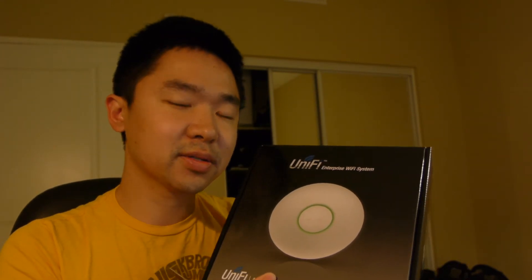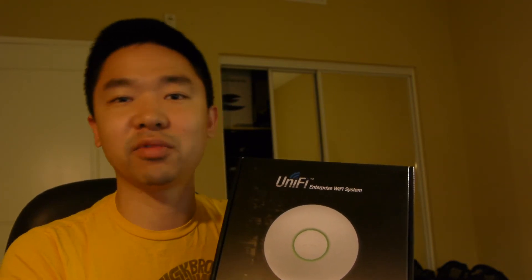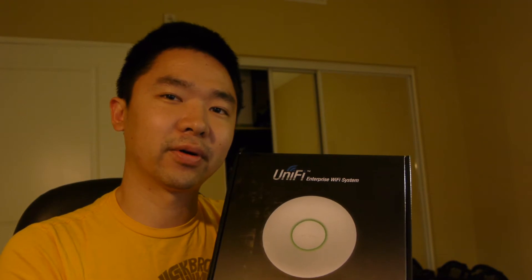It's supposed to be an alternative to more expensive products like the Cisco Aeronet, which by itself is at least $200, if not more, depending on which version you get. So this is supposed to be a cheaper alternative for maybe small business or home use — somewhere that doesn't need something as robust as the Cisco product.